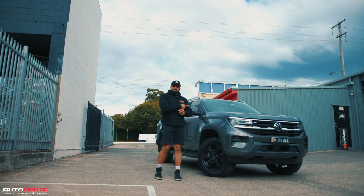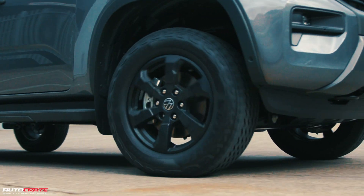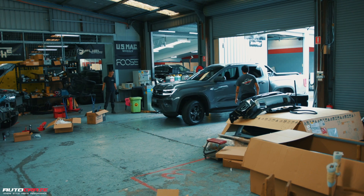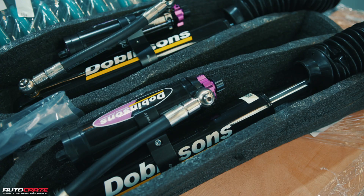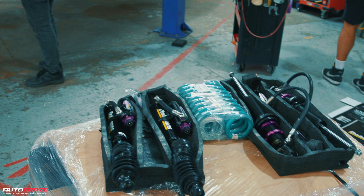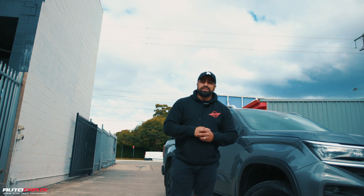Hey guys, this is Junior from AutoCrasse Karimba. Next to me, I have a brand new next generation AMROC. Today we're doing a Dolphinsons MRA lift kit on this, some Fuel Rebel wheels wrapped in some Nitto Ridge Grappler tyres. Stay tuned.